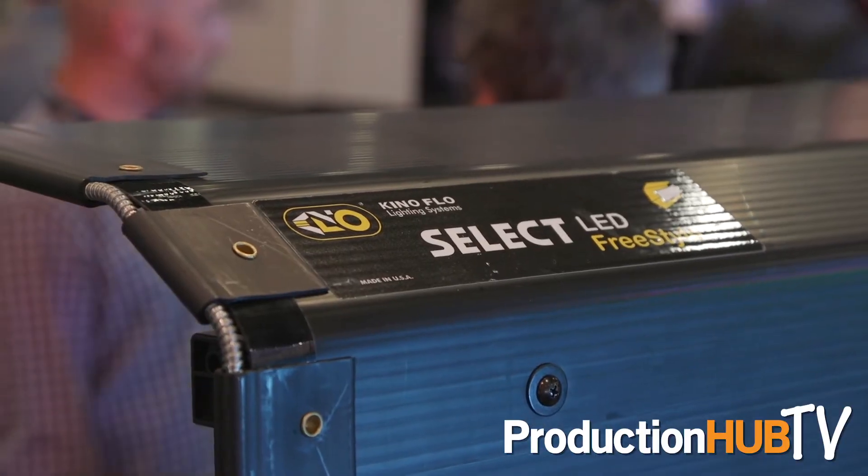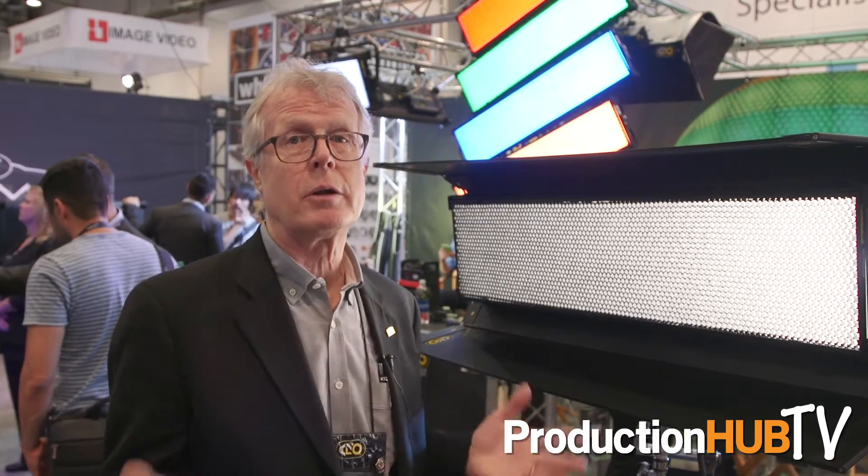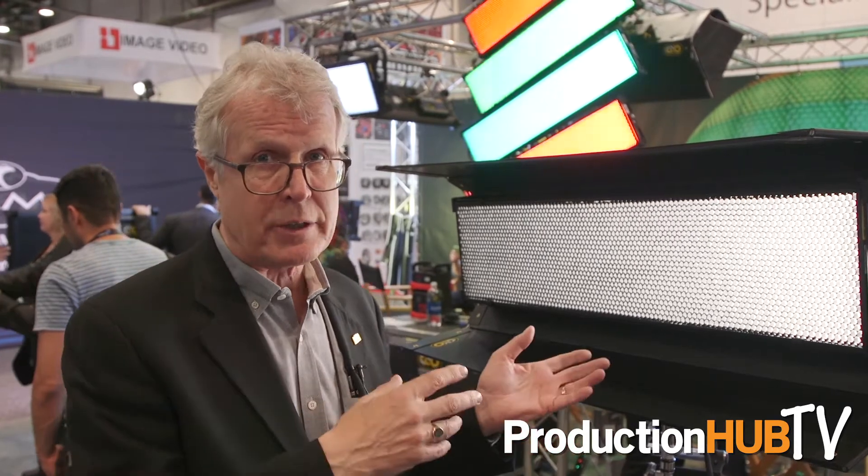All the rigging capabilities that you're familiar with on a four-bank, you can now do with this. We also have the Select Controller, which allows you full color space to work in — anywhere from 2,500 on up to 9,900K. Green-magenta attenuation, so if you have cameras that maybe respond a little differently to this light source, you can add a little bit of green or a little bit of magenta to balance it out to zero.